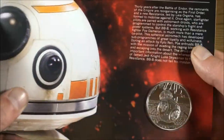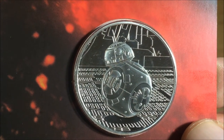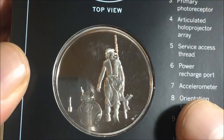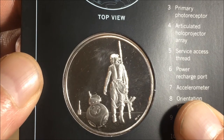Now let's get on to the coin itself. This is the front of the coin — a nice brilliant uncirculated finish, very raised and good looking. And this here is the reverse of the coin, showing that famous scene of Rey and BB-8 walking off into the desert together.